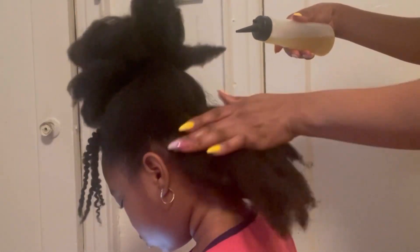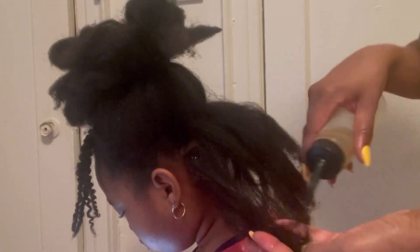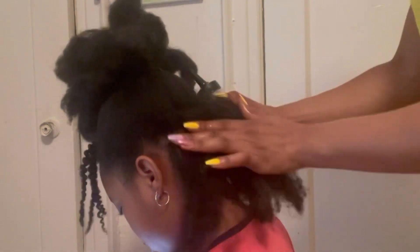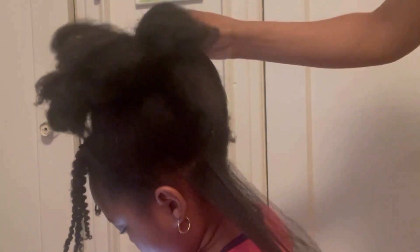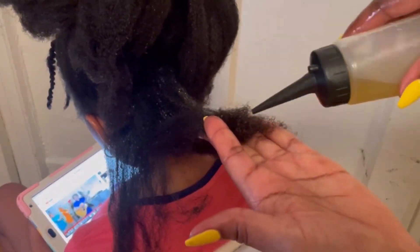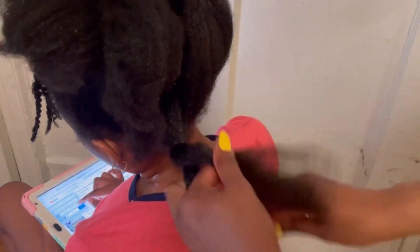I'm going to start by putting it on her scalp, massaging the scalp, and putting it over her ends. I'm going to put this all over her hair, but to make the video short and not bore you, I'm going to skip to the end.